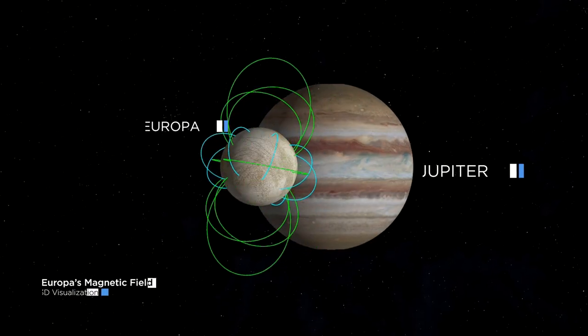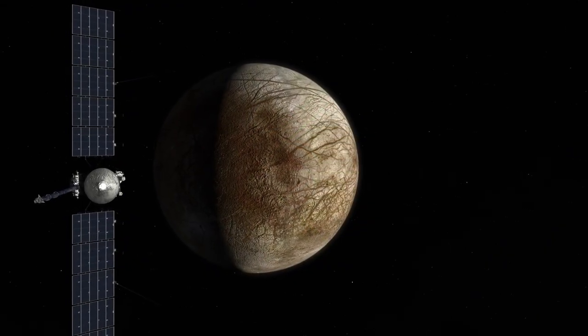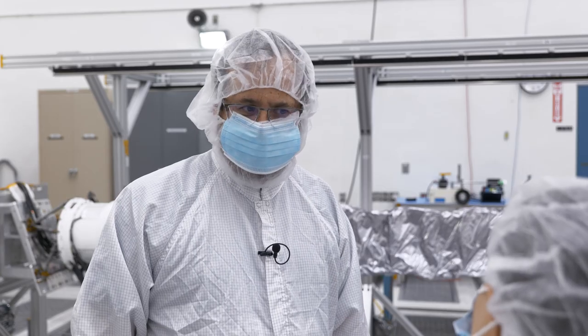In the case of Europa, it's electrical current that's flowing in Europa that generates a magnetic field that we can detect with these sensors. The magnetometer will confirm the existence of the oceans, but it'll also provide more detailed information than that.